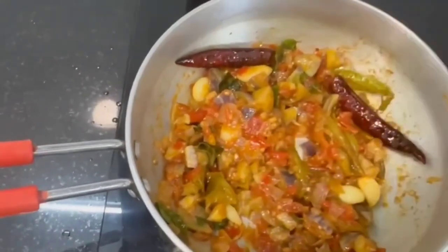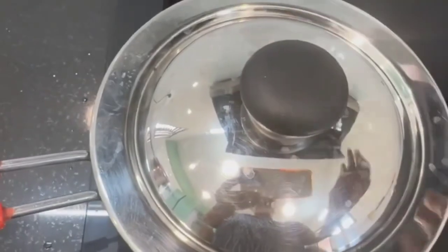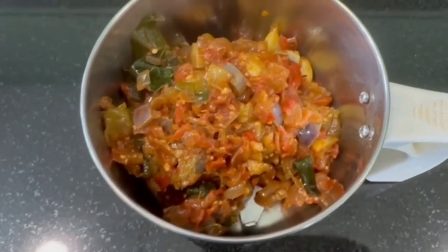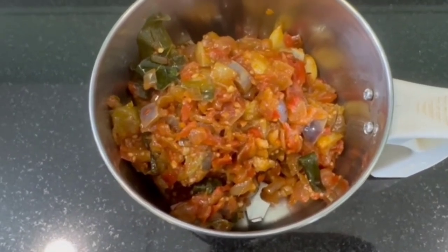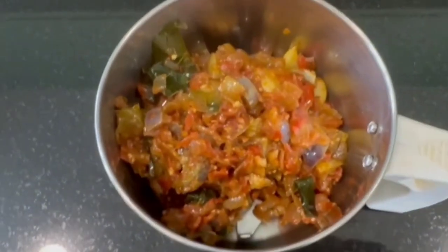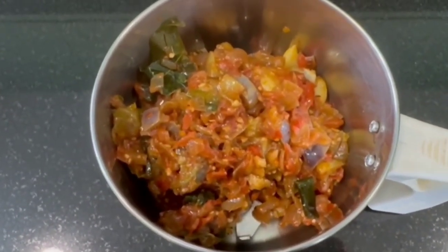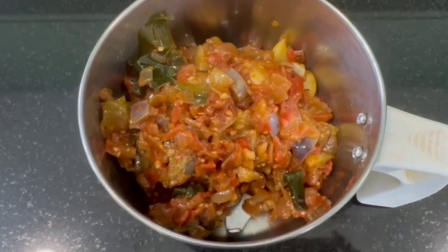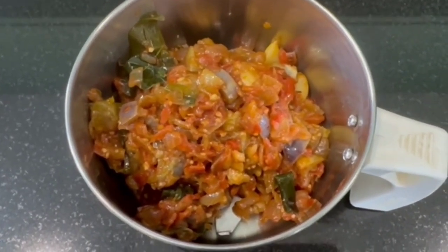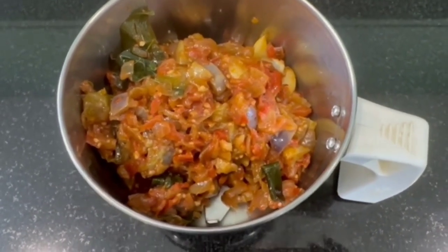Now, the dough needs to be made. We will mix it in a bit. We will mix it in a pan. Put it in a pan. We will mix it in a pan. You can use it as a...